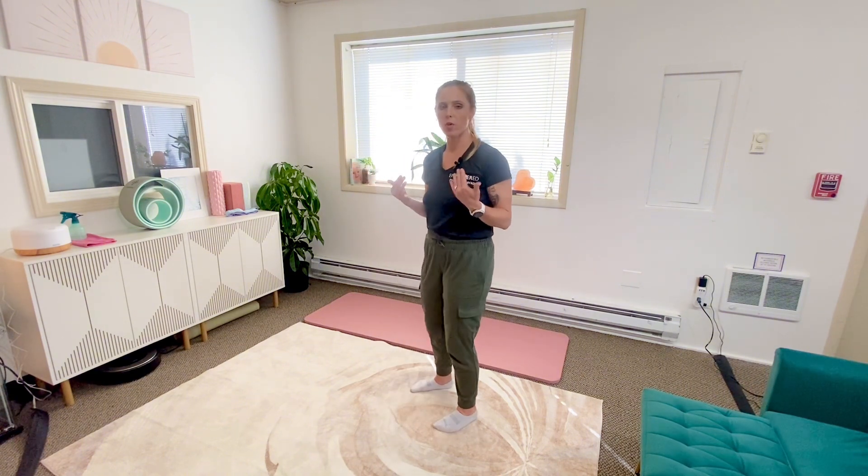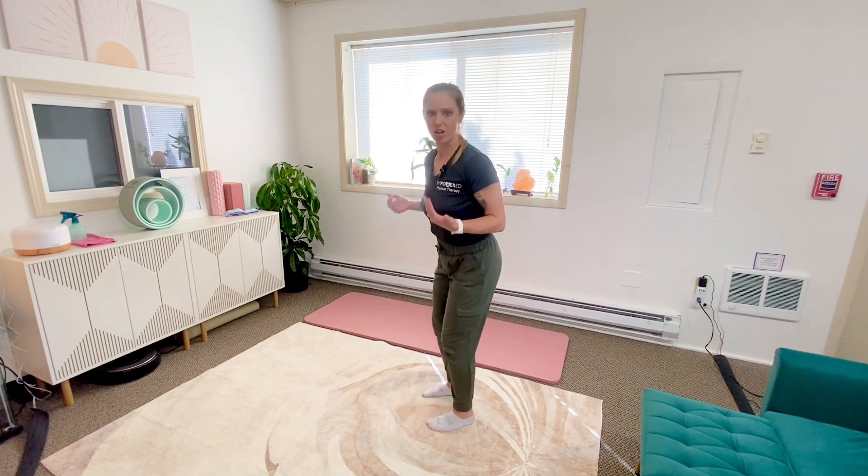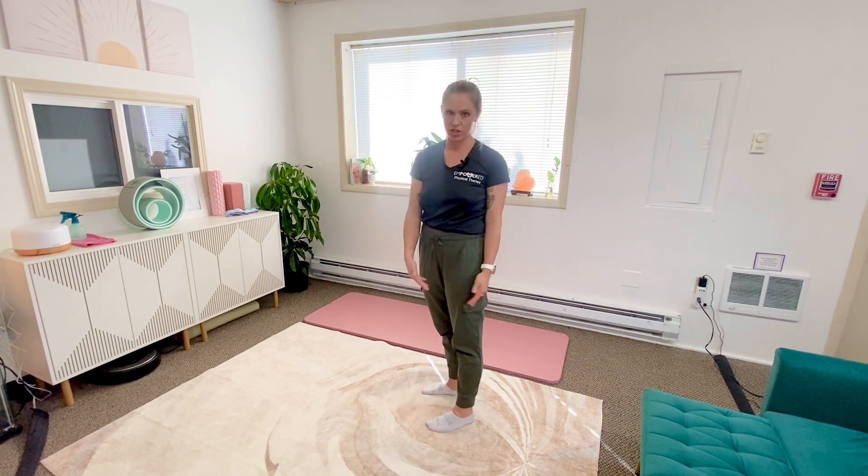So with jumping jacks, I want to make sure you've got a healthy hip hinge when you're shock absorbing each time. What I tend to see is people being very vertical and only absorbing shock through their knees.